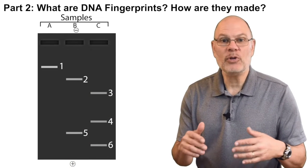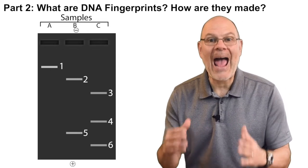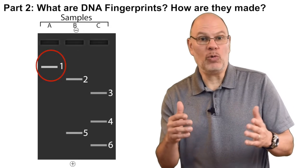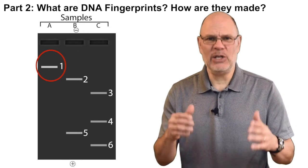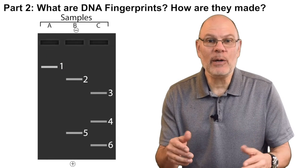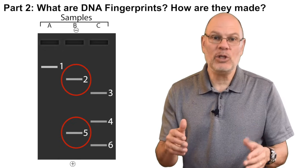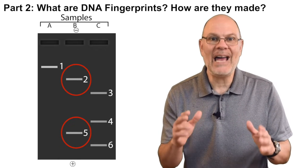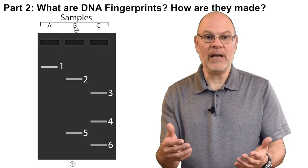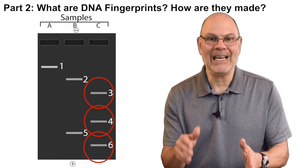This diagram shows three DNA fingerprints. As you can see, each fingerprint is a pattern of lines. In the first one, lane A, there's just one piece of DNA — it's a big piece and it didn't move very far. In lane B, there are two fragments: fragment two is bigger and fragment five is smaller. In lane C, there's a third DNA fingerprint with three fragments — the biggest is three and the smallest is six.